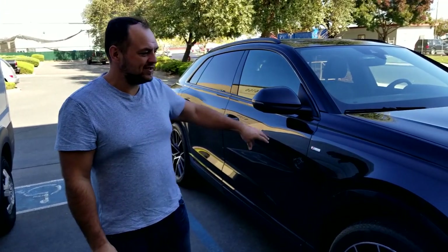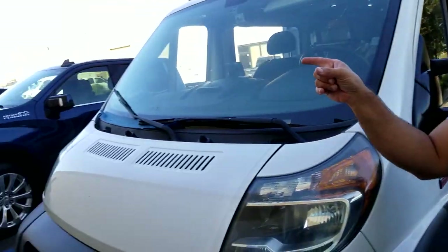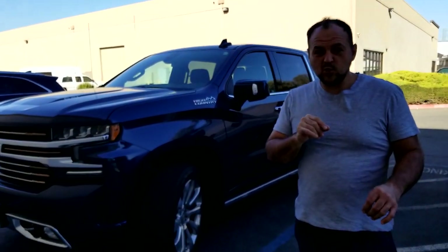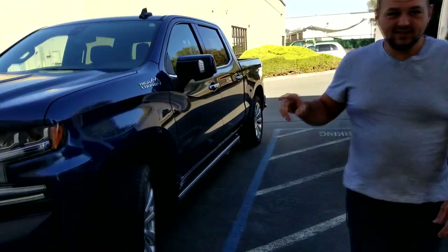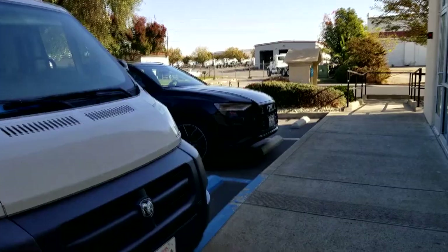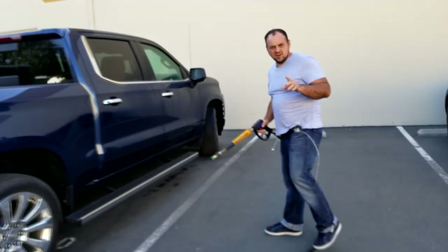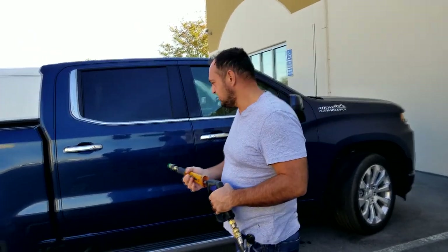We've done ceramic coating on this about four months ago. This one has a sealant from the dealer. I want to show the durability test — once I start foaming it, how it sticks, and then once I start rinsing it, how it rinses off. Then we're going to compare the ceramic coating with the sealant. First test is just putting water on it without soap to see the repellency.